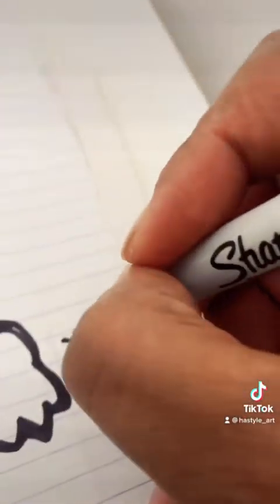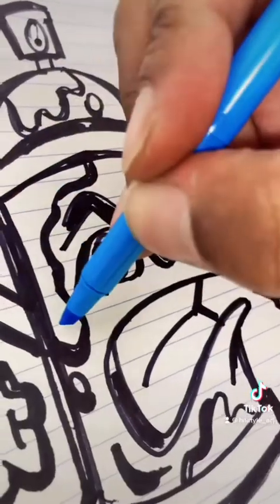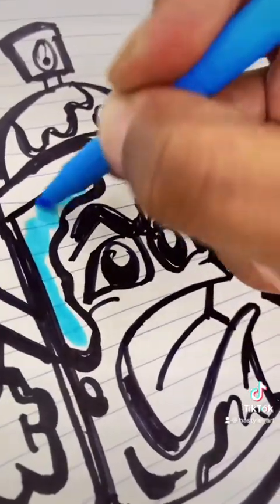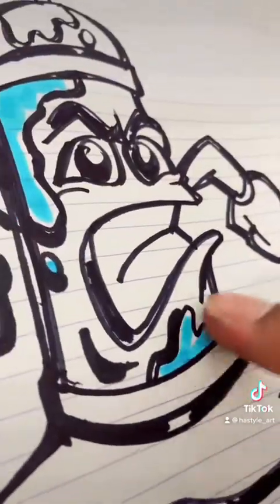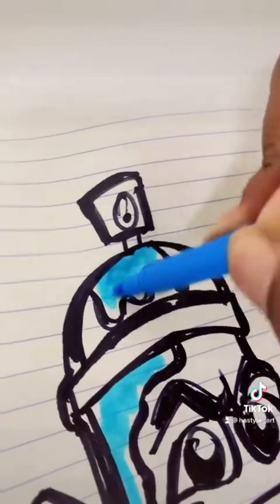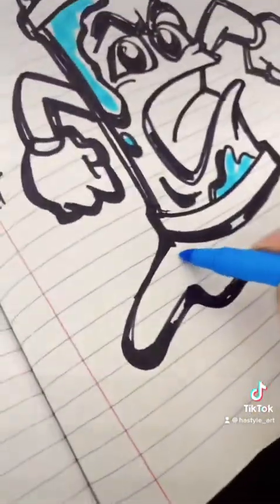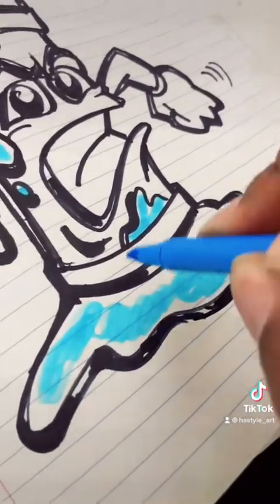Alright, ready to color it — let's go. I might go with some blue and do this all the way around this area. There are places where it's dripping from, and it's got this little puddle down here, so let's get this done.